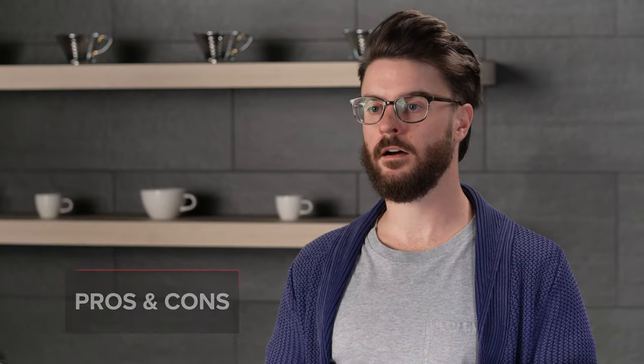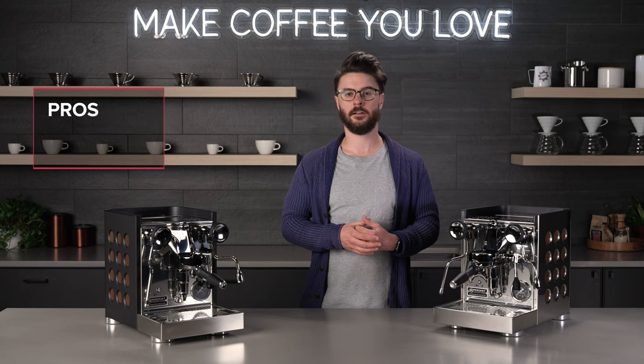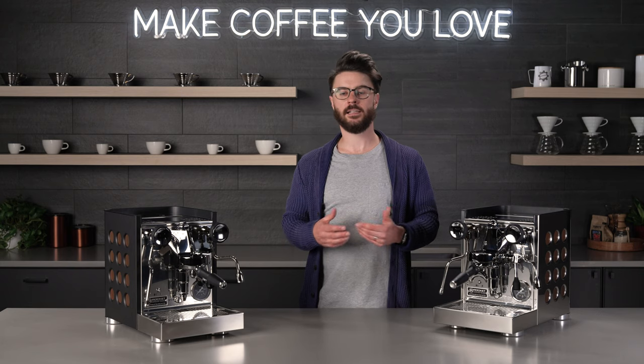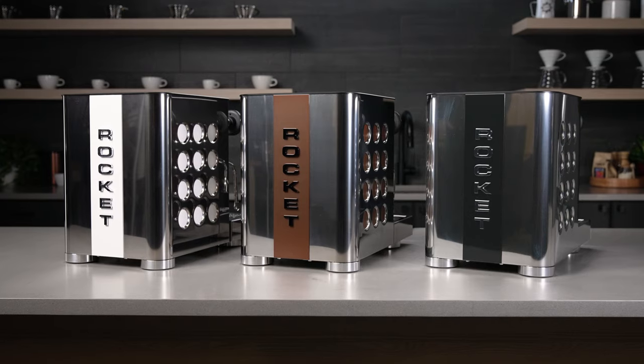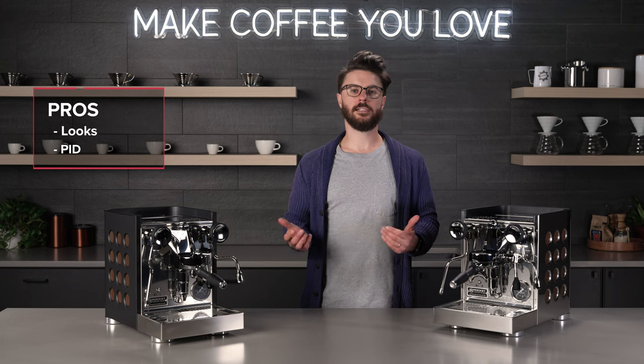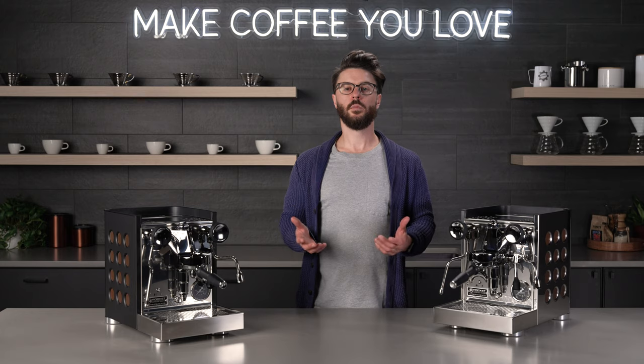We've hit all the important updates to the TCA, so let's move on to our pros and cons. The first pro is one that comes up a lot when talking about Rocket Espresso — the looks of the machine. The TCA is so distinctive. Even before details were released and we just had images on social media, potential customers were asking us when we'd be getting it because it just looks great. It looks good on video, but in person it looks even better. The next pro has to be the addition of the PID, which really adds that extra stability and adjustability to brew better espresso from coffees at all different roast levels.